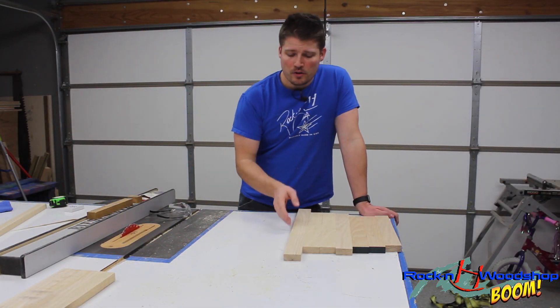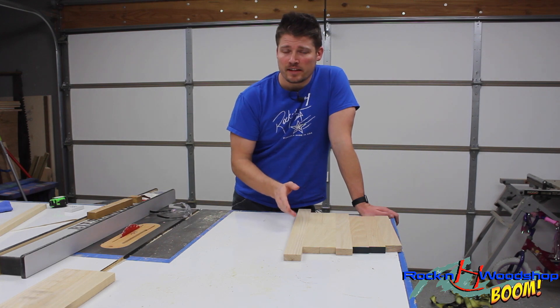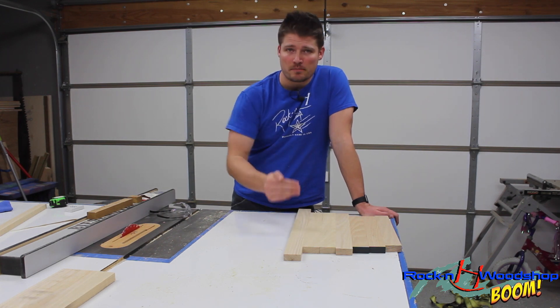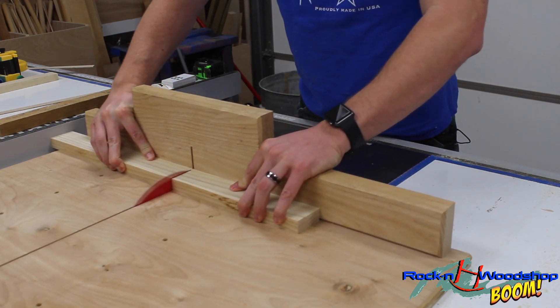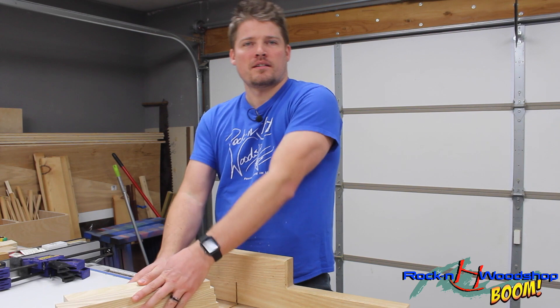Now with all the pieces cut to their final width, I'm going to cut them to length, making sure that both ends are square. We're going to do that on the cross cut sled.